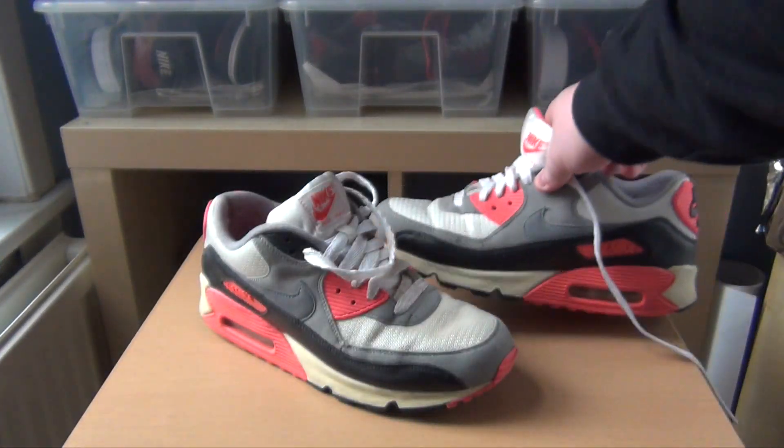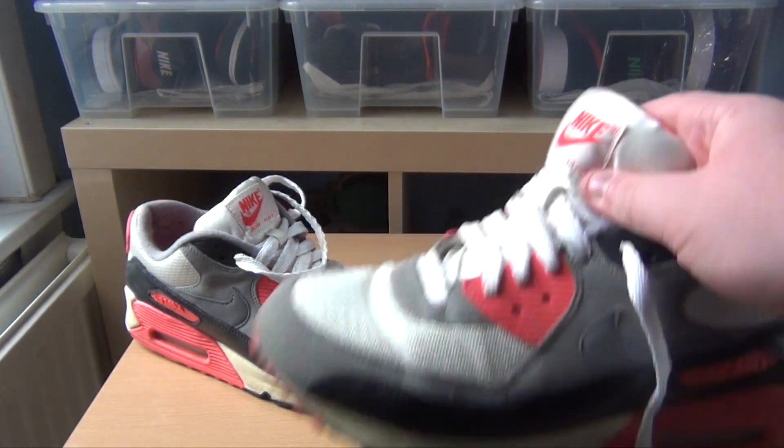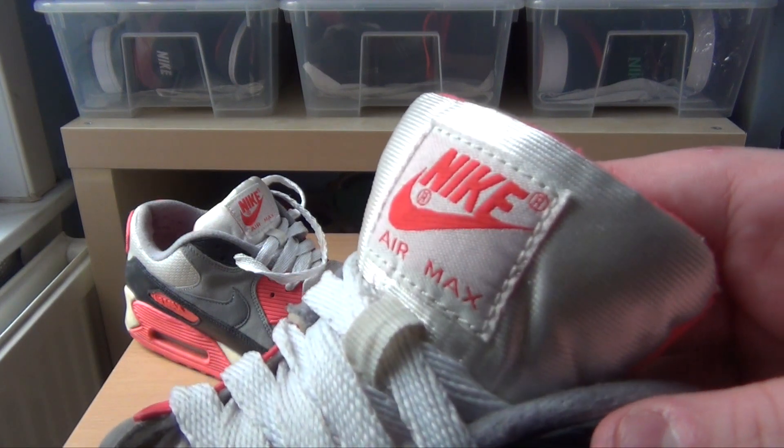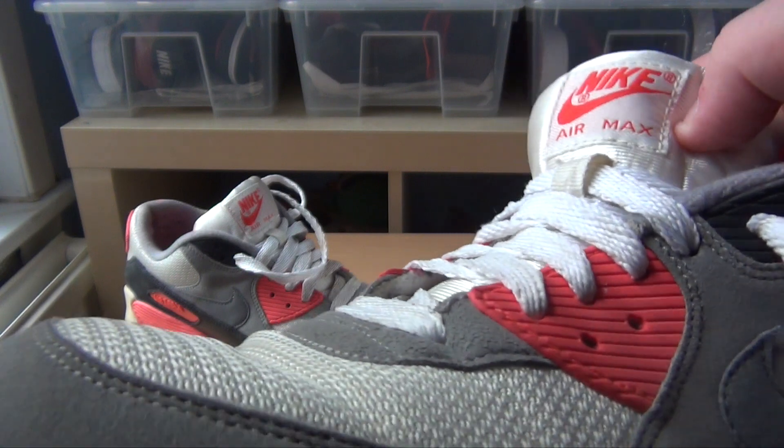Another issue is the neoprene tongue — there was some runoff from the infrared on the label which discoloured it, but I was able to clean that off, as you can see. It does come off quite easily if you use Jason Mark or anything like that.